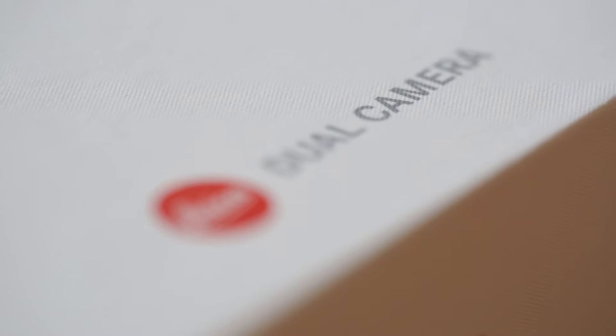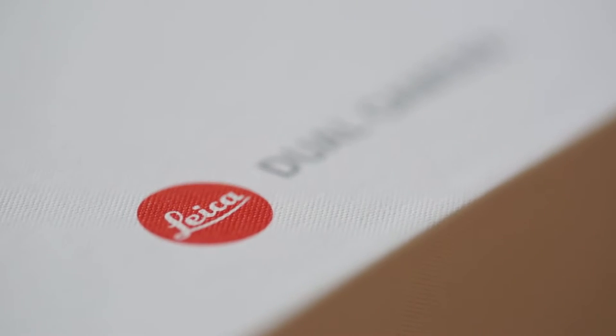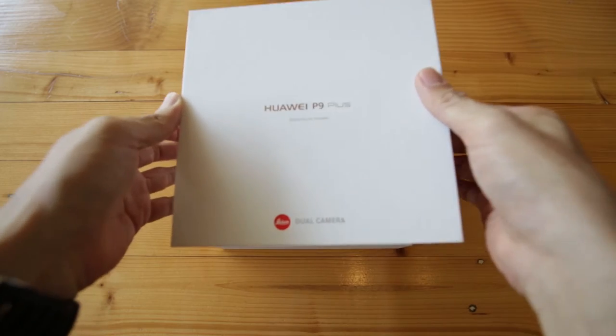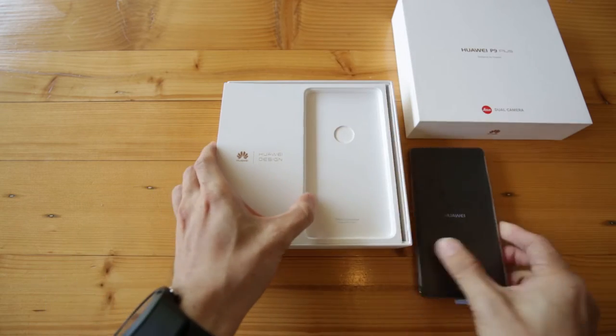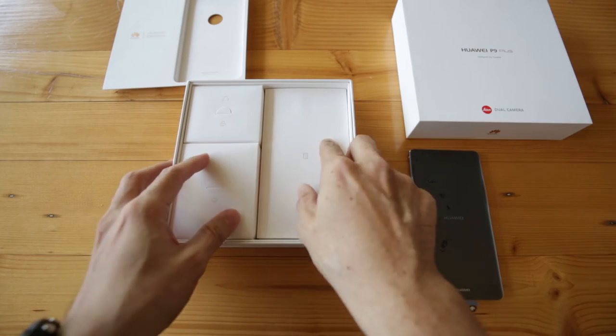One of the biggest selling points is the Leica dual camera. Since it's launched like half a year ago, I won't talk a lot about what the technical spec is and how the user experience is. There are plenty out there on the internet. I just want to make this video and share that I got a new phone.